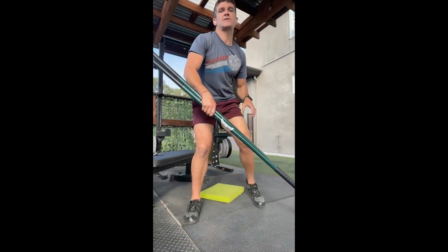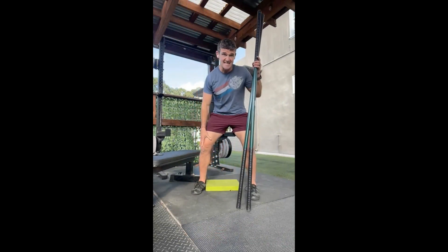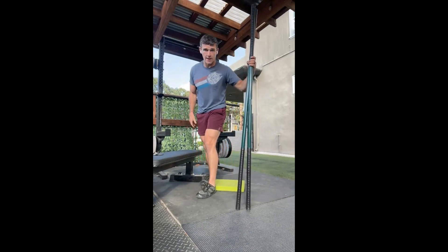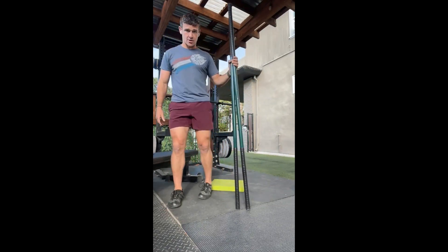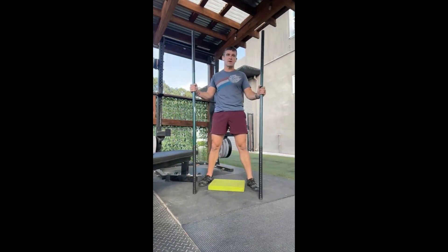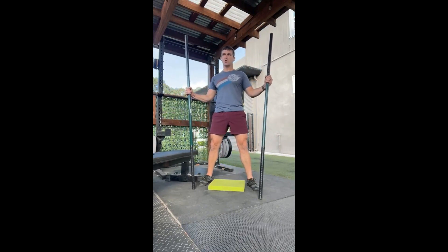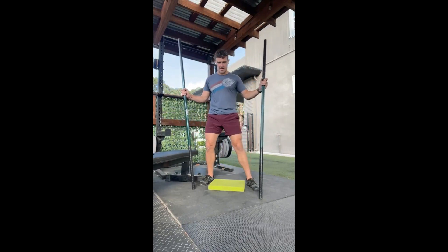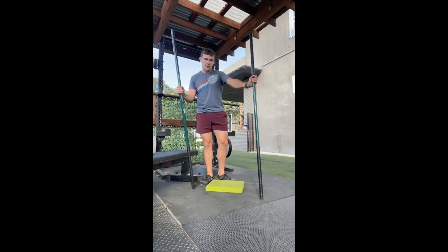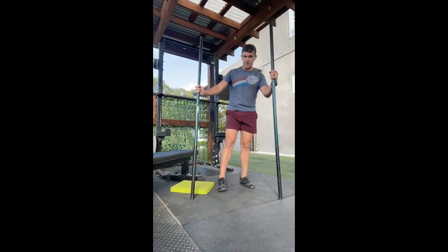Good morning, welcome to Kinstretch! Here's what we're doing today — we're working the low chain. We want to get those knees and hips feeling good. Let's start with CARs and go through full CARs. You'll need two dowels — you can get away with one — plus a bench or chair, and a pad or folded towel.